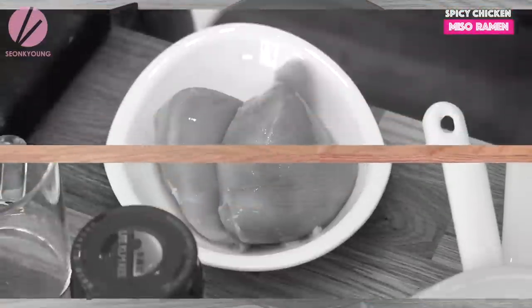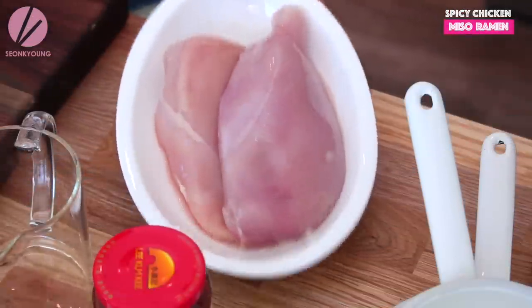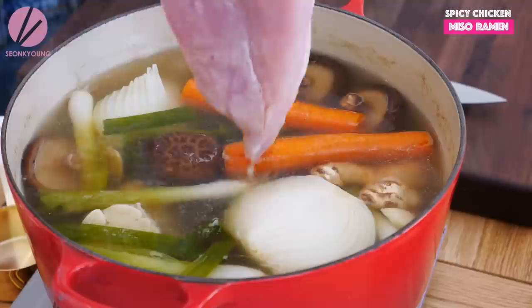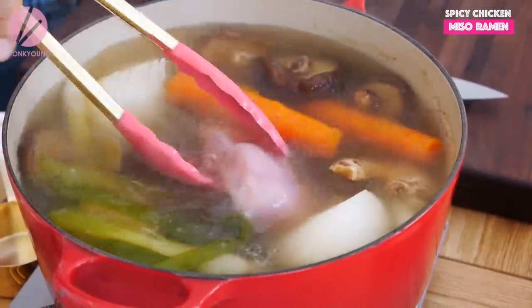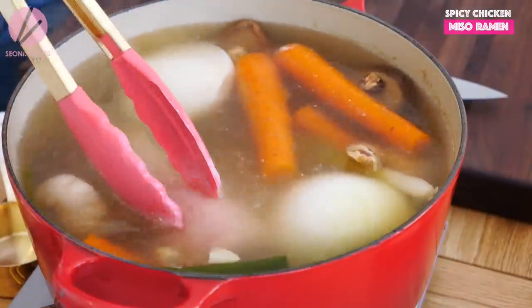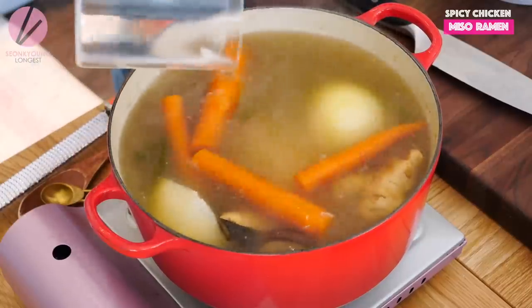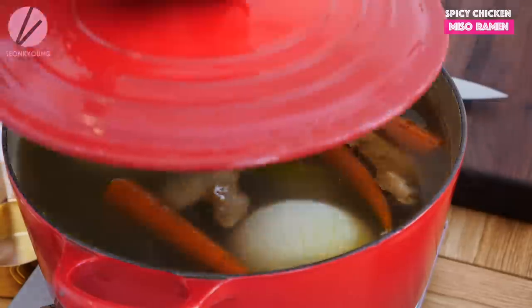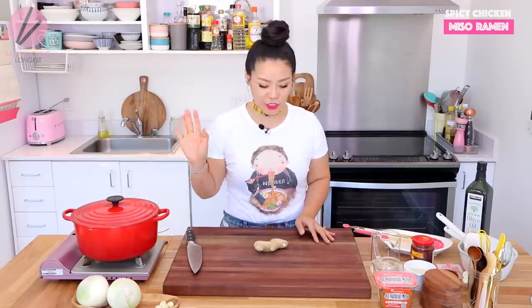My broth has been simmering for 30 minutes now. I'm going to add two boneless, skinless chicken breasts and half cup of rice wine. If you want to, you could use four chicken thighs instead. Now I'm going to cover it back up and let it simmer an additional 20 to 25 minutes or until chicken is fully cooked.